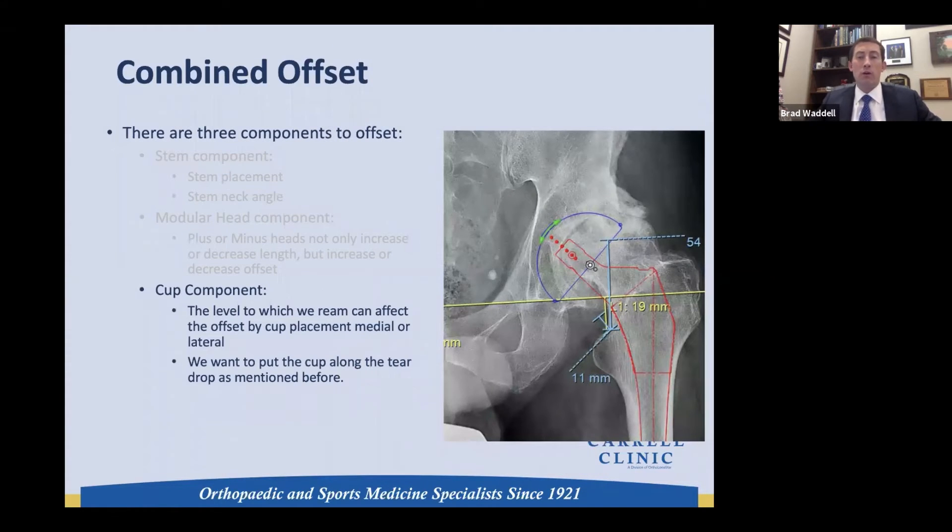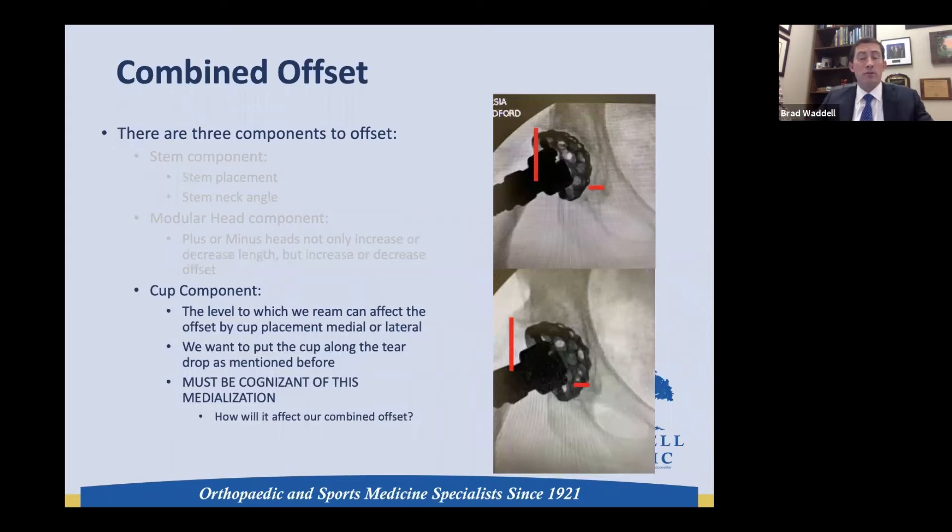Finally, as alluded to earlier, cup position also affects combined offset. We know we're going to be medializing the cup to get good bony ingrowth and a more biomechanically advantageous center of rotation. We need to respect that there's going to be three to five millimeters of medialization — I took an x-ray right when I put the reamer in before any reaming, showing where the cup initially sat, then the reamer medializes as I bring it down to the teardrop. We must be cognizant of this medialization as we plan for restoring combined offset.